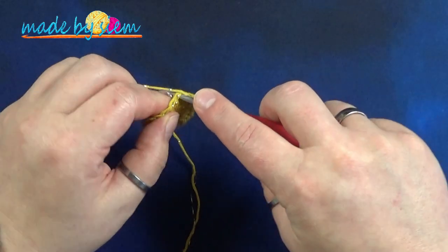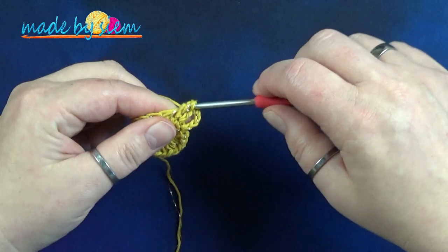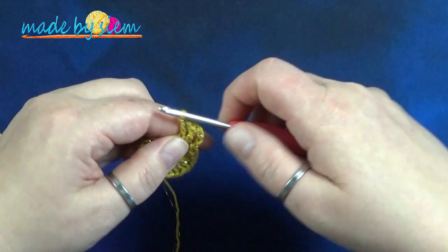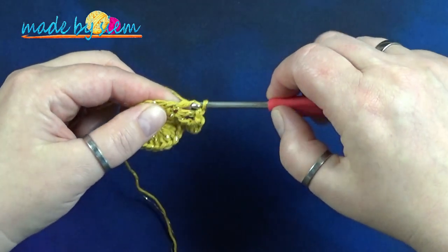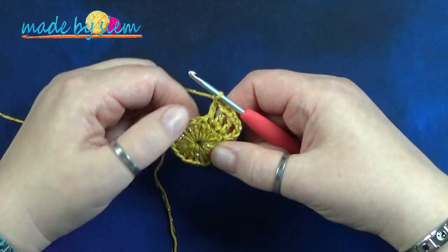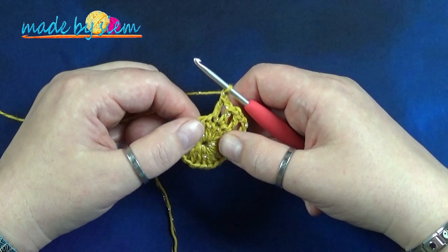Volgende steek: insteken, draad ophalen, insteken, draad ophalen, omslaan, onder 2 door, omslaan, onder 2 door, en één lossen. Dus een stokje in de volgende steek, gevolgd door een lossen. Dat doe je totdat je helemaal rond bent. Dan zou je 20 stokjes moeten hebben en 20 één-lossen-ruimtes.